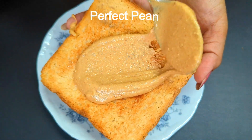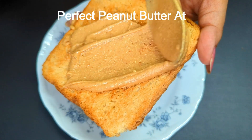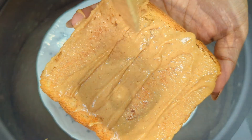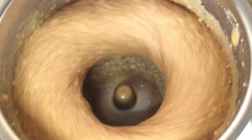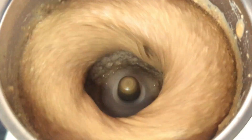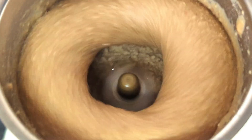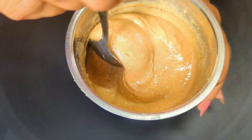Hi guys, I'm Somya and welcome back to Dash of Delight. Today I'm going to show you how to make perfect high protein and super easy peanut butter at home with all the tips and tricks. Store-bought peanut butter may contain added sugar, unhealthy fats, refined oils, and even preservatives, so making it at home gives you absolutely natural, wholesome,